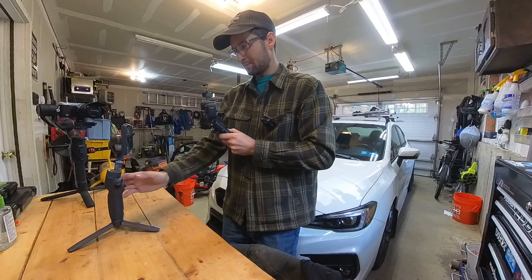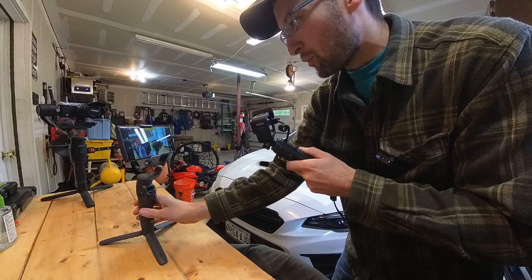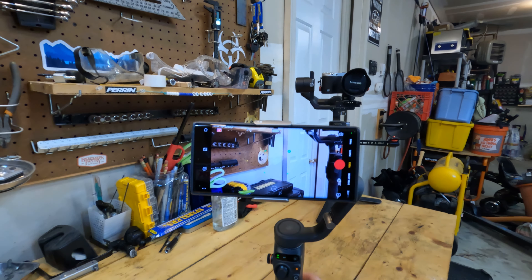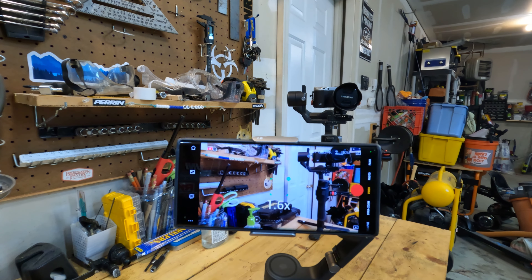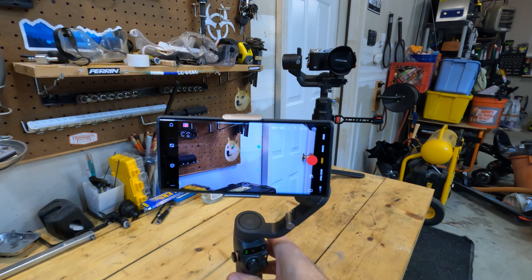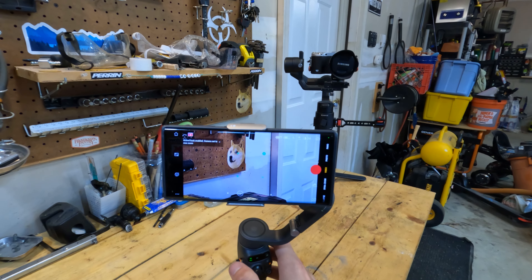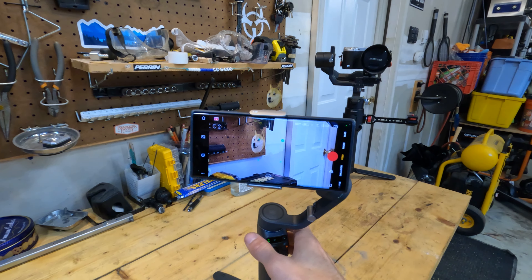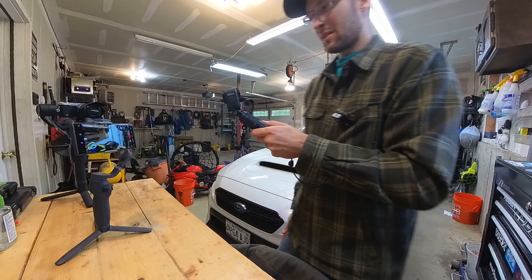Double-tap to re-center. I'm curious now that I found out about the zoom limitation — will active track work if you're just a little bit zoomed in? Yes, it will. But as soon as you hit 3x it switches camera and then active track turns off. That could probably be fixed in software, but DJI doesn't really have a record of adding new features once something's released, so we'll see.